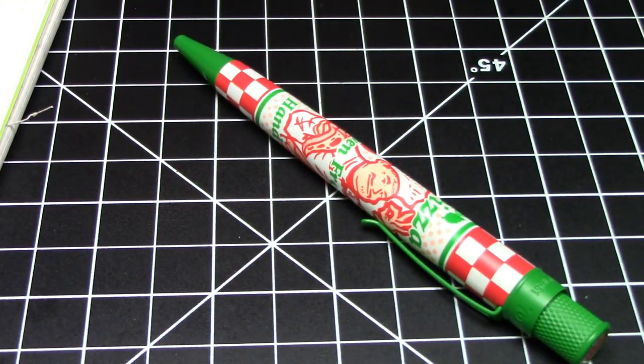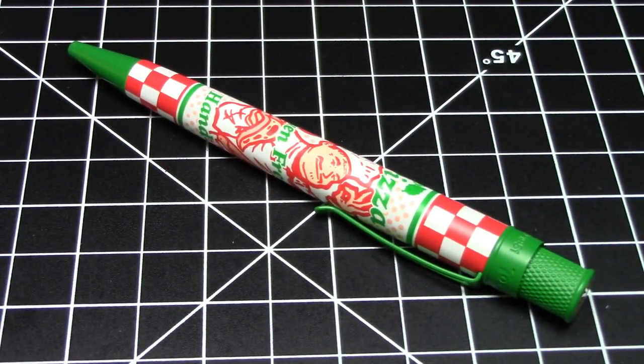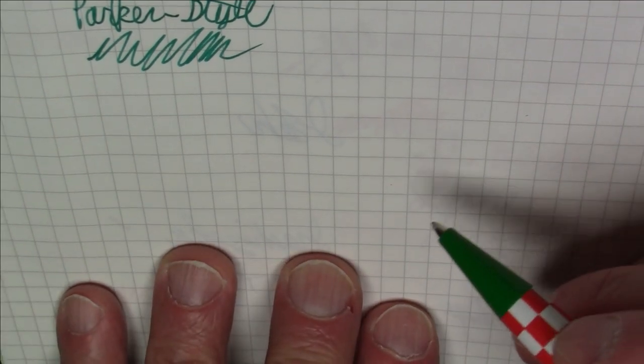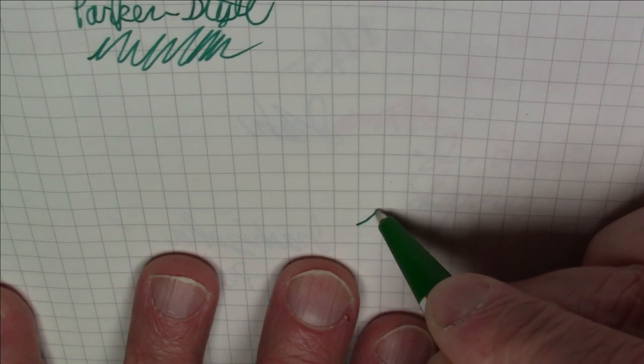This is an exclusive from Gold Spot Pens and the only retailer that carries it. Despite not being a numbered limited edition, these will absolutely not be around forever because Retro 51 is shutting its doors sometime this year — I believe the owners are retiring. It's a really cute, cool pen, and if you're a pizza fan like I am, you may want to pick this up.